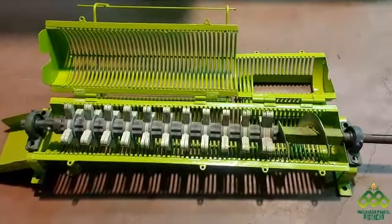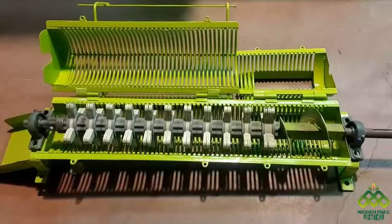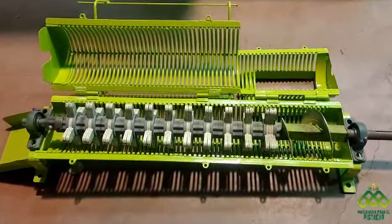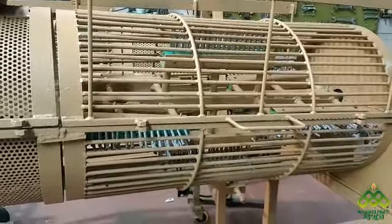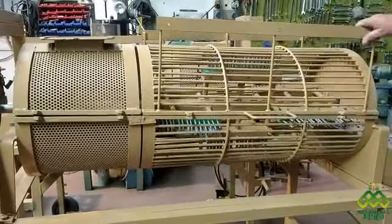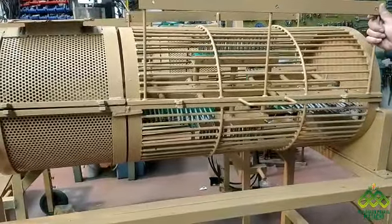Esta es una máquina versátil. Al mismo chasis de la máquina se le puede quitar el muelle de almendras y ponerle uno de pistachos. El mismo chasis, que vale para pistachos y almendras, le podemos acoplar también un muelle de nueces, que es este, con su apertura lateral. Se puede acoplar perfectamente a aquella máquina.